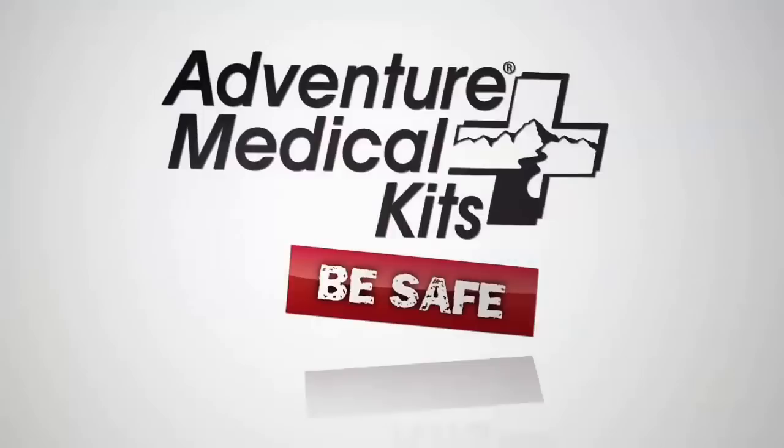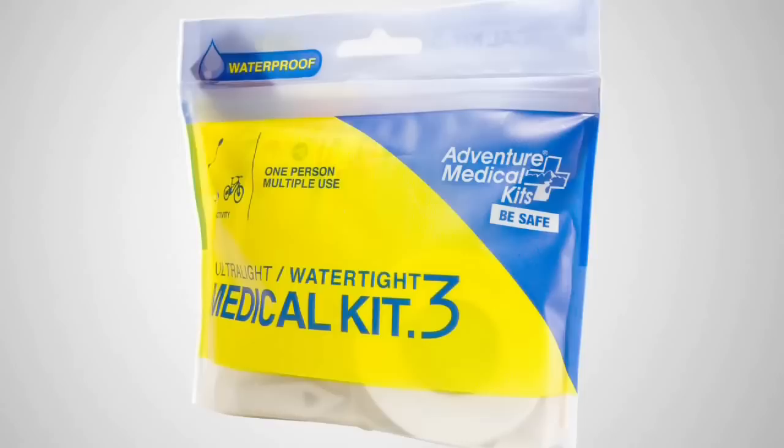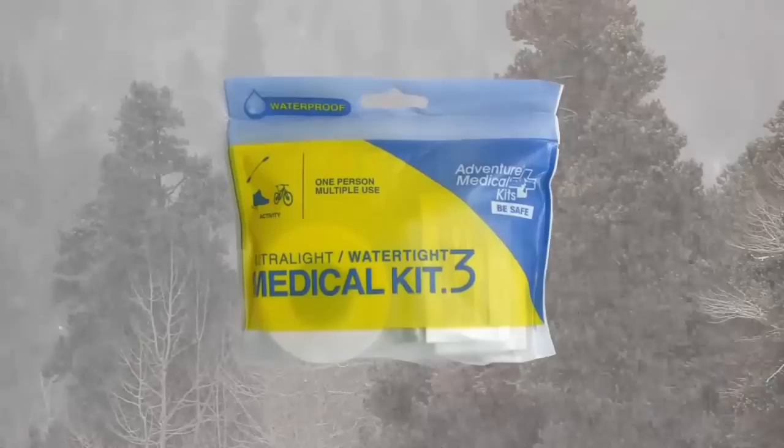If your adventures take you hiking, biking, or kayaking, you need the Ultralight Water Type 0.3. At a little over 2 ounces, this kit is designed for one person on day trips. The Ultralight Water Type 0.3 is for adventures where exposure to the elements will be an issue. Everything is protected inside this tough, resealable DryFlex waterproof bag — rain, snow, water, sandstorms — nothing will get inside this bag.